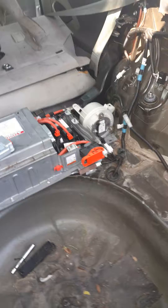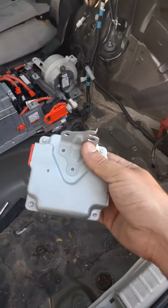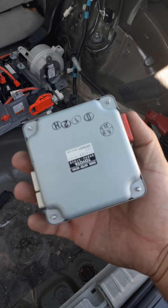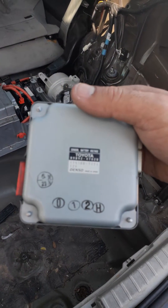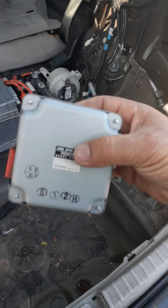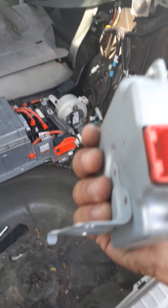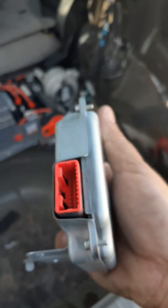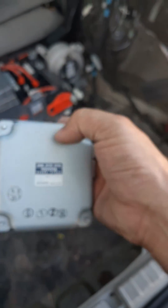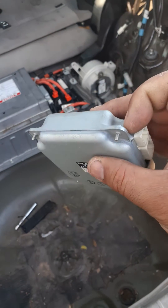What I found out was this piece right here — this module is the battery voltage sensor, and it was low in section C. When I took a look at it, I could see the first pin is kind of burned out. This module calculates the voltage for each block, and I think this little device was not calculating correctly.